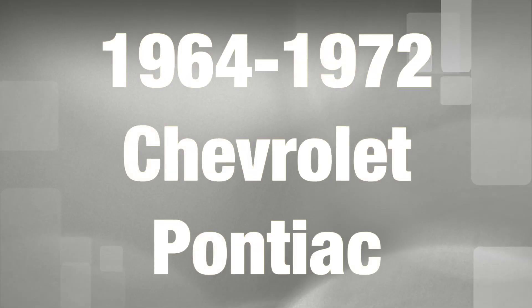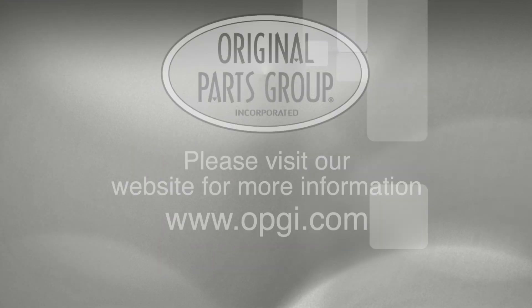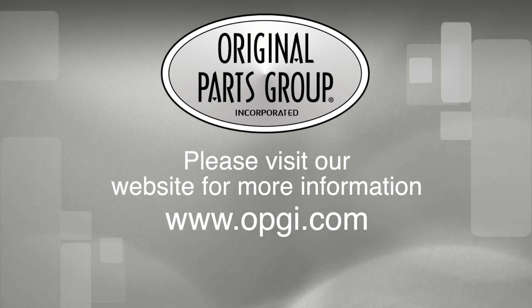Call us today or use our fast, convenient website. Buy direct with Original Parts Group and enjoy the benefits of shopping with the recognized leader in the industry with decades of experience, the highest in-stock ratio, a helpful and knowledgeable sales staff, and fast, professional shipping.